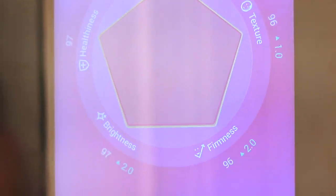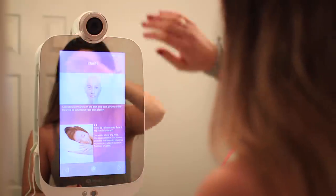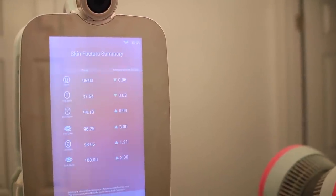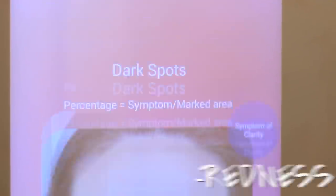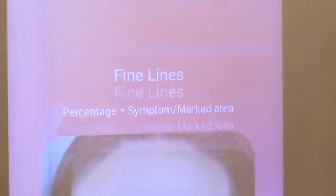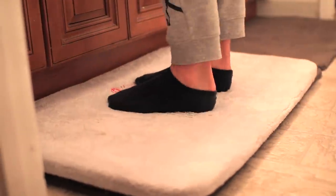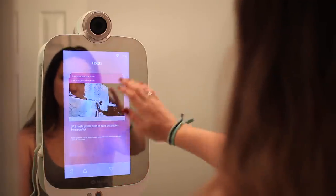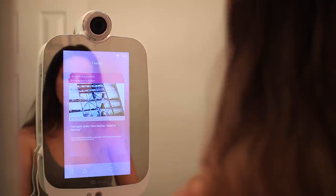I like to take a makeup-free photo of my face every morning so that the HiMirror can detect my dark spots, red spots, pores, etc. From there it creates a personalized evaluation of my skin, which really helps me to improve my complexion, use the right products on my face, and get my skincare routine down. The HiMirror also comes with the Smart Body Scale, which is great for people who want to control their weight or track their fitness progress with a lot more info than just body fat percentage. Standing on this every day will do the same kind of analysis but for your body.